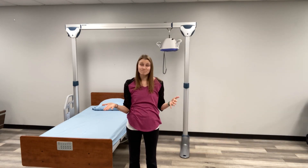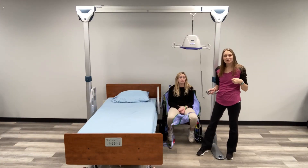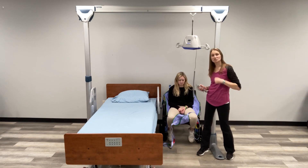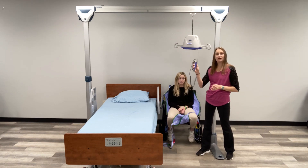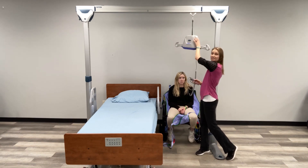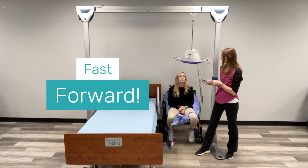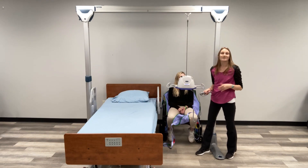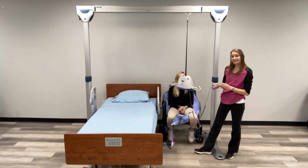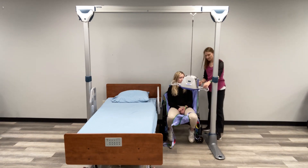The concept for all of them is the same. Let me show you on this model how it works. My client Morgan is set up and ready to go — she has the wheelchair parked right next to the bed and is already sitting on the sling. The first thing I'm going to do is use my remote control to bring the motorized unit down into place. Now that the unit is in place, I'm going to go ahead and connect the sling, starting with the hooks behind the shoulders.